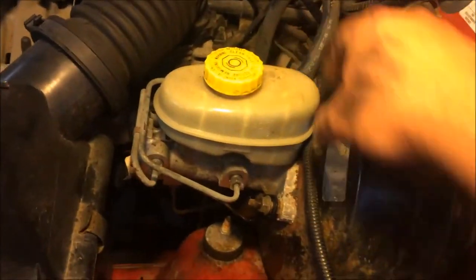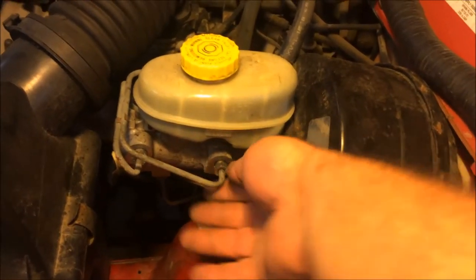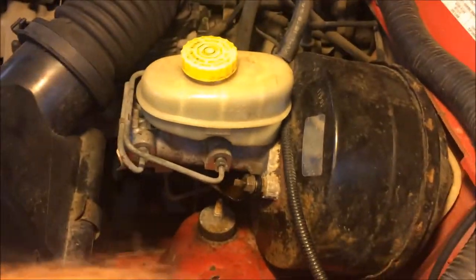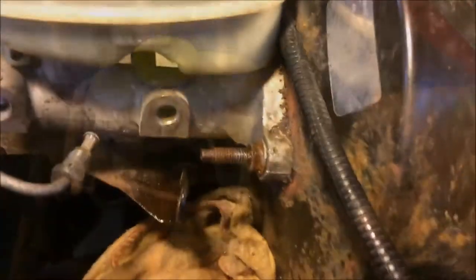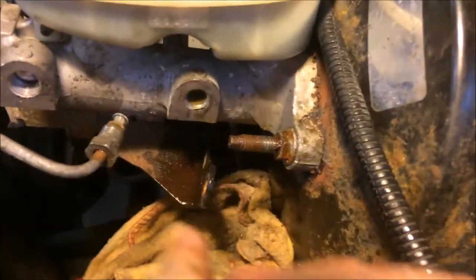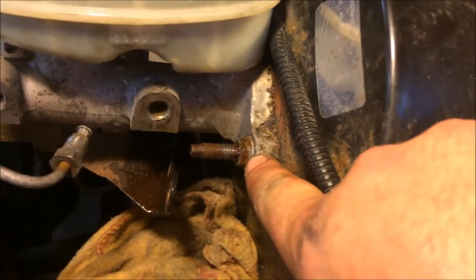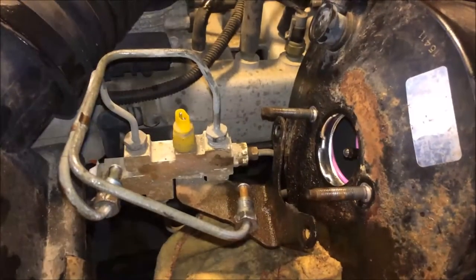The next thing I did is I took some Liquid Wrench PB Blaster and sprayed it on these two nuts and a little bit here. As always, I can never get these off with the proper tools when it comes to brake lines, so I use Mr. Vice Grip and I broke those free. I'm going to take these two nuts out first, pull off this bracket here for your brake line, then you have two more nuts — squirt those with a bit of PB Blaster and take those off, and the master cylinder should just slide out.